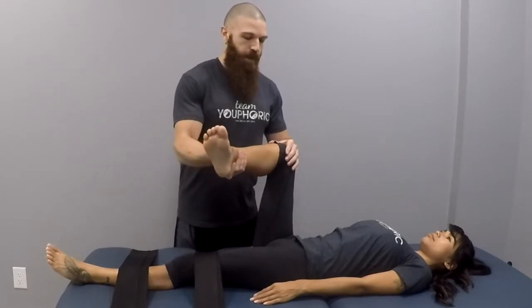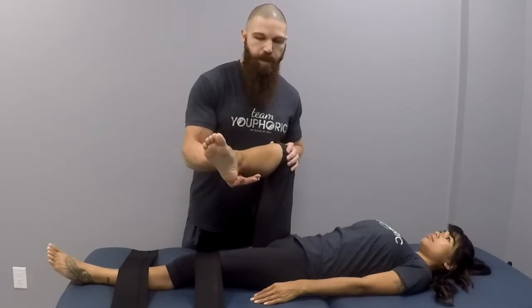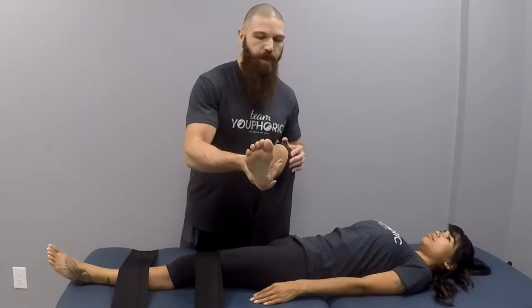For this one, stabilize at the knee. The other hand is going to be on the foot or on the ankle. Then you are going to take them as far as they can go. Once they can't go any farther, give them a couple of taps to indicate to push the ankle into the hand. They will hold that for four to seven seconds, then give another tap to indicate to relax and you will take them deeper into the stretch. That was contract-relax.